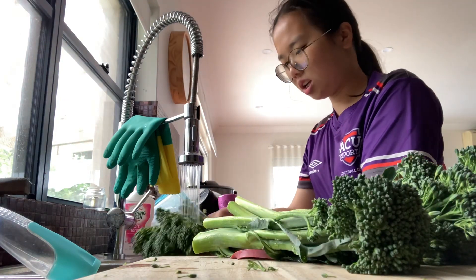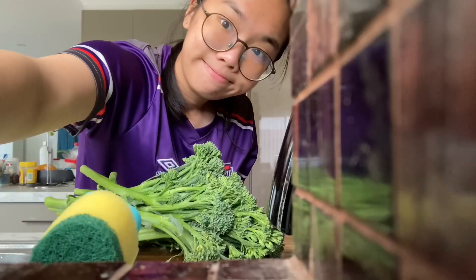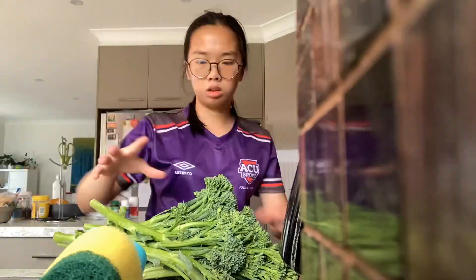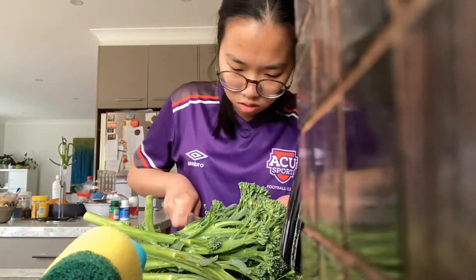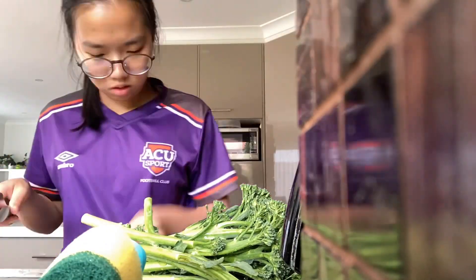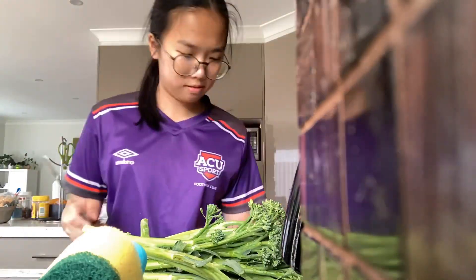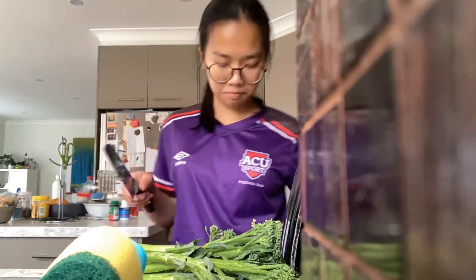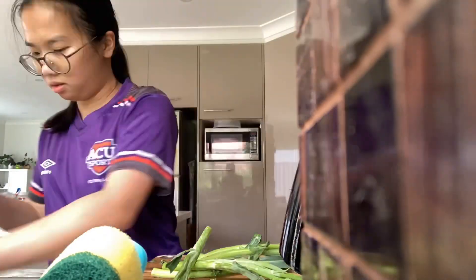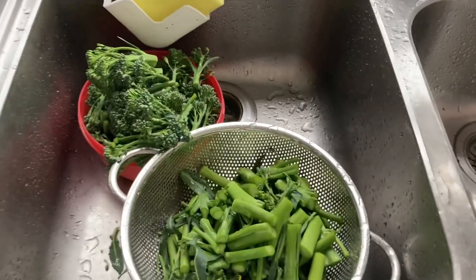Okay, watch that. Let's get the chopping. Let's go. Broccolini is done.